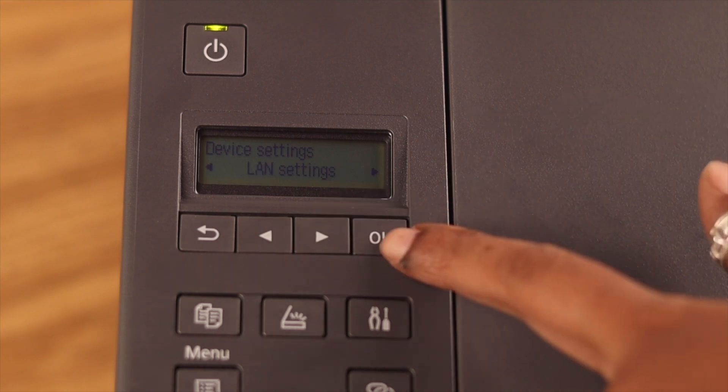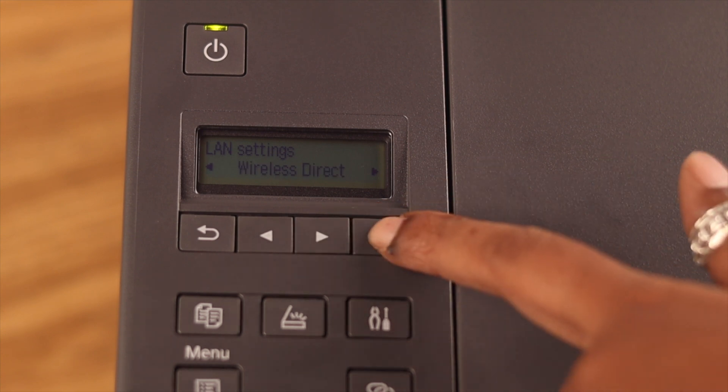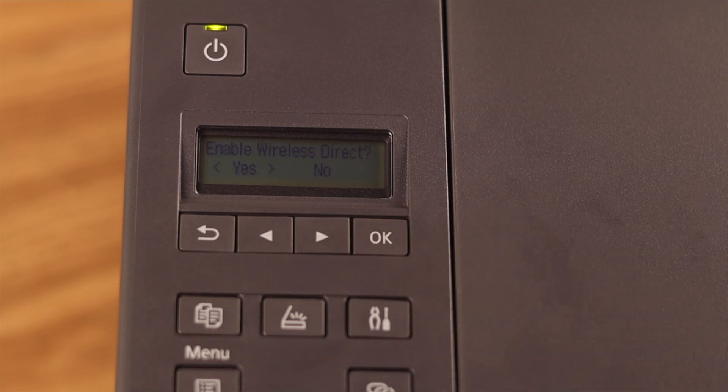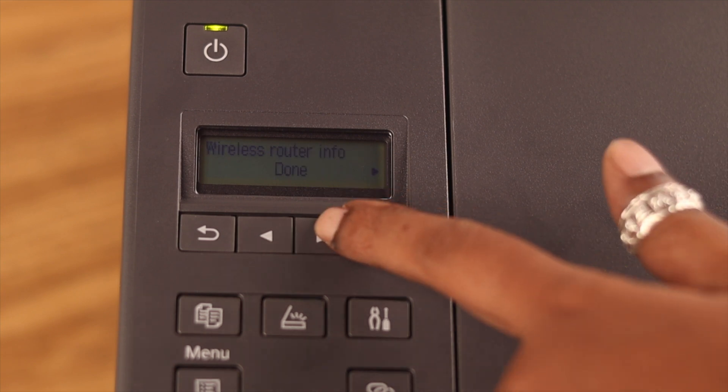Go right and then press OK when you see Switch Wireless Direct, then press OK again. If an enabling Wireless Direct prompt appears, press OK and select Yes to confirm. Wait for a while, then go right again.